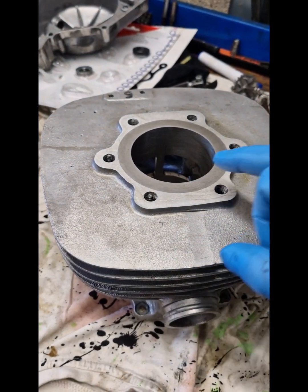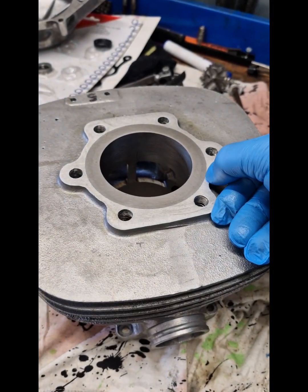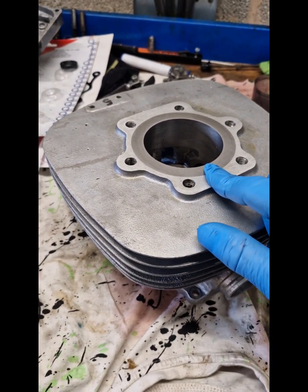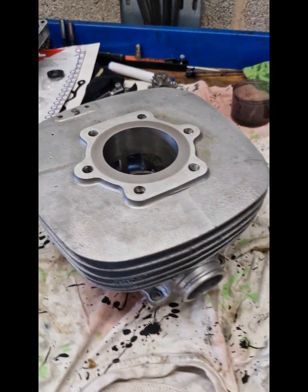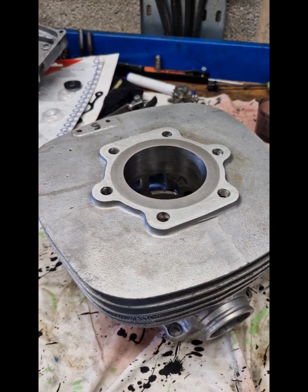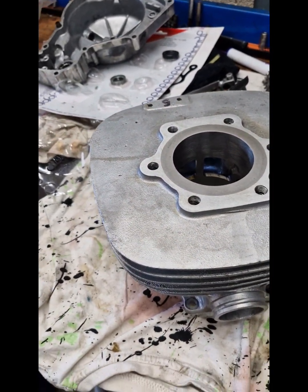Once that's done, this needs to go off to be rebored because it's not bored to the correct size of the piston. The liners when pressed in were slightly proud, so there was a little tiny lip and we've just had to take a skim off the top as well. That means we need to check the squish carefully when the head goes back on — somewhere between 1 and 1.5mm would be ideal for a 250. Probably aim for the 1.3 mark, and that can be altered with a thicker head gasket or raised fractionally with a base gasket. The squish is often too large when standard, so it's a good opportunity to get that down and they do run better.